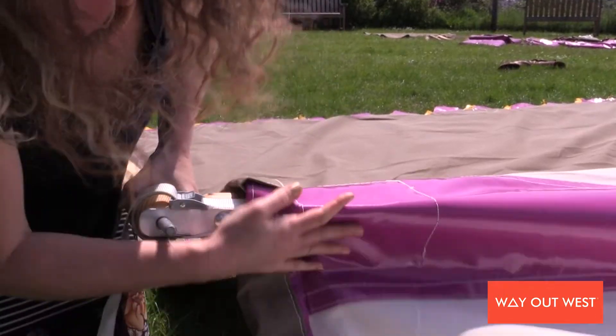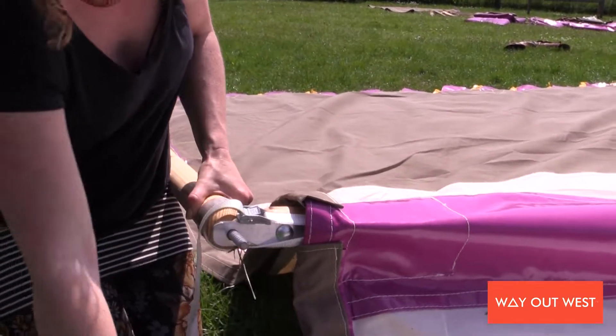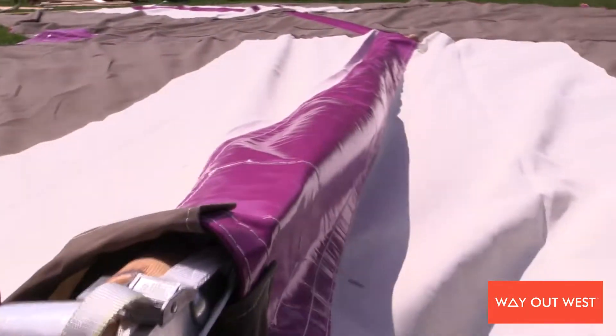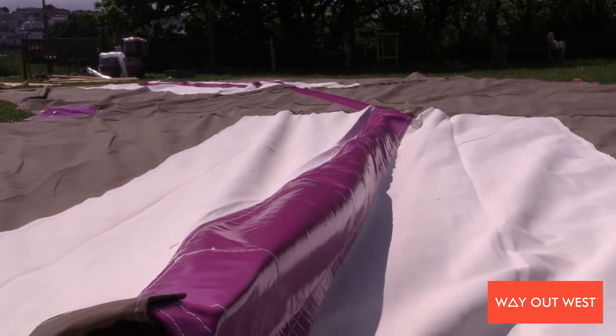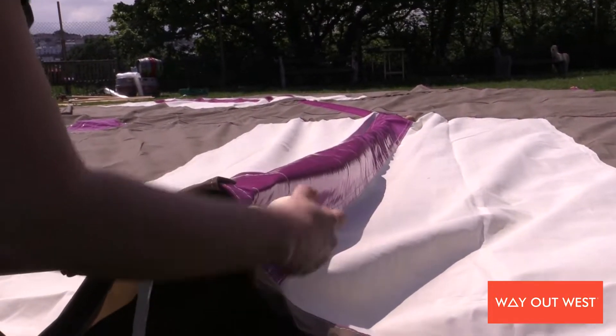Shuffle that round and have a look. That looks pretty good — nice and tight along the ridge. It's not really, really pingy; you're just wanting it to be sturdy.